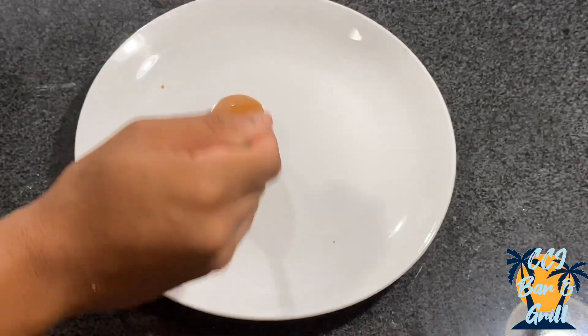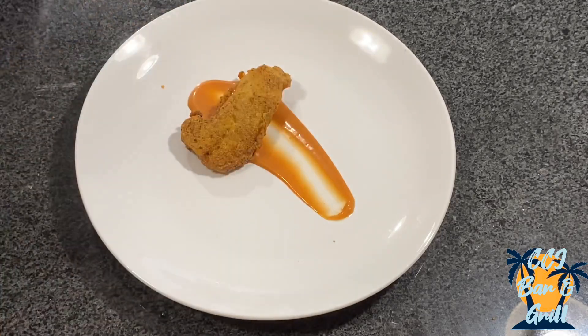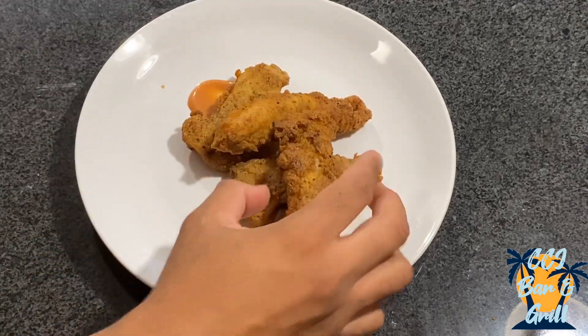Now it's time to plate. I like to plate it like this — you could plate it any way, really, but I just like this design. Lay your fillets across the sauce just like that.